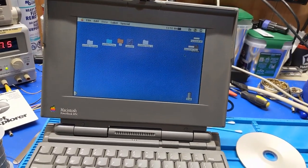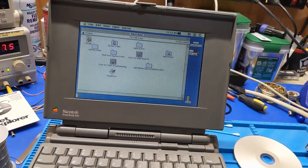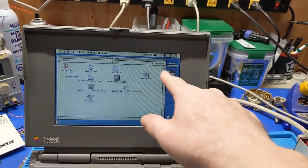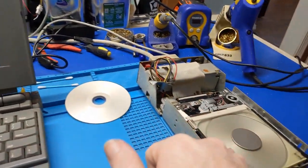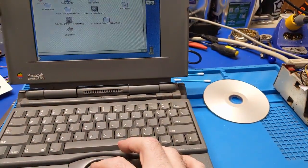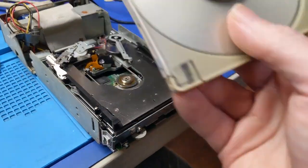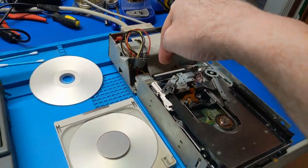And there it is — this was a backup CD I burned. I'm using the FWB CD-ROM Toolkit extension, because the Apple CD-ROM extension won't mount a non-Apple drive. It's amazing how well it works when you put the capacitor in there. I could have avoided all of that.